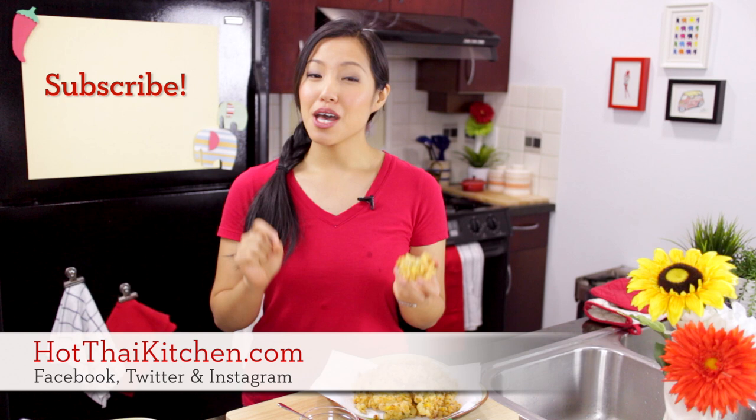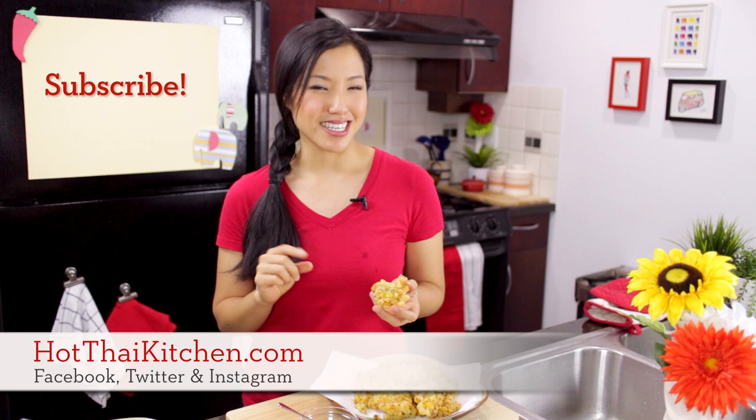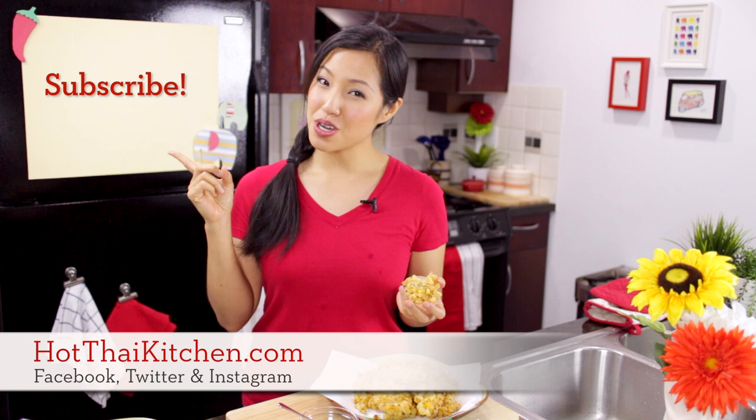If I had a glass of beer or something fizzy and cold right now it would be perfect. The recipe is on hotthaikitchen.com — as always, when you make it please send me a photo through Facebook, Twitter, or Instagram, and you might see it in the Hot Thai Kitchen newsletter. If you haven't subscribed to my YouTube channel, please do, and I will see you next time for your next delicious Thai meal here at Hot Thai Kitchen.